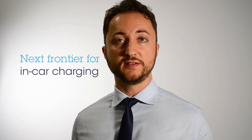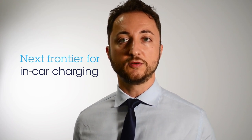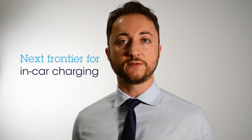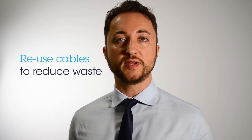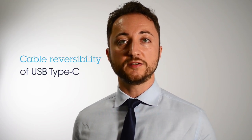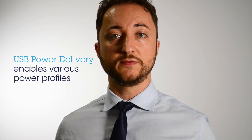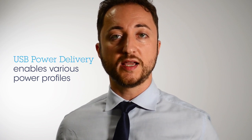USB Power Delivery is the next frontier for in-car charging of mobiles, tablets, and notebooks. A common coupling for data and power delivery is instrumental to increase reuse and reduce electronic waste. Cable reversibility enhances the user experience significantly. The USB Power Delivery Protocol enables the connection of different devices with different power profiles, and the power negotiation protocol is able to set the voltage and current profile that the provider will supply to the consumer.